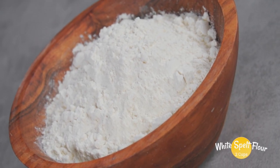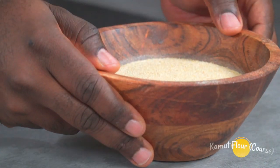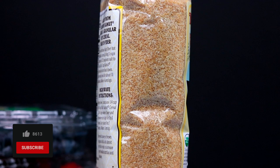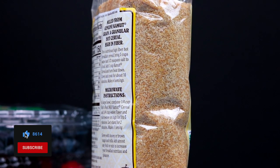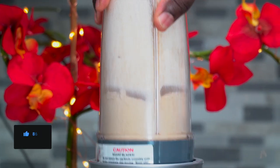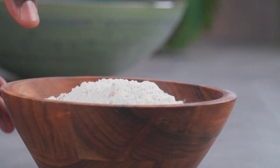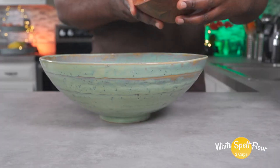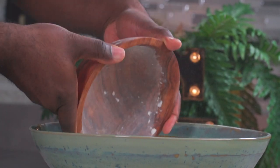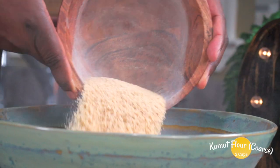For the dry ingredients, we'll need two cups of white spelt flour and two cups of coarse kamut flour. To get the coarse kamut flour, simply blend two cups of kamut cereal. Its coarseness will give you that crumbly cake texture. Add two cups of white spelt flour to a bowl, then add two cups of coarse kamut flour.